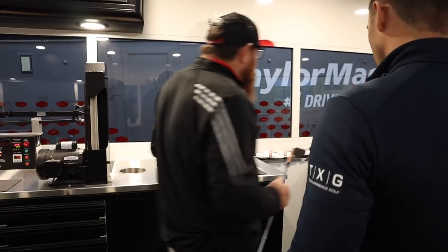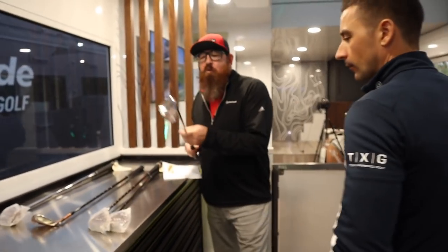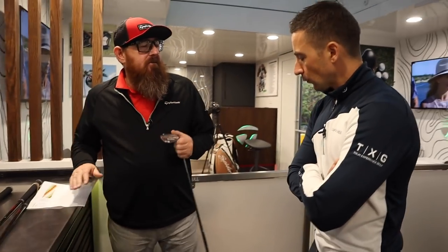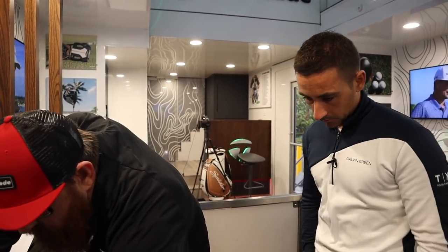A lot of players are now playing a new wedge — like Rory will play a new 60 every week or every other week. He likes the grooves that fresh and the face that fresh. The situation is: how does a company grind 20 wedges exactly the same? You're not going to do it — I don't care who you are, Bob Vokey included.